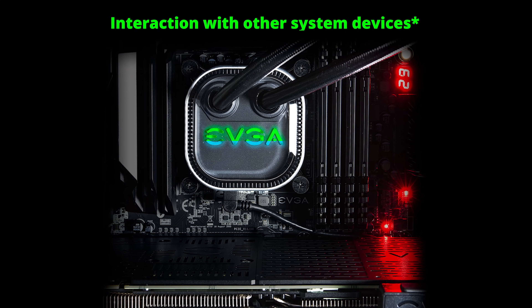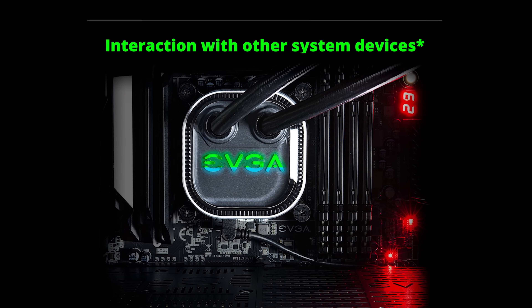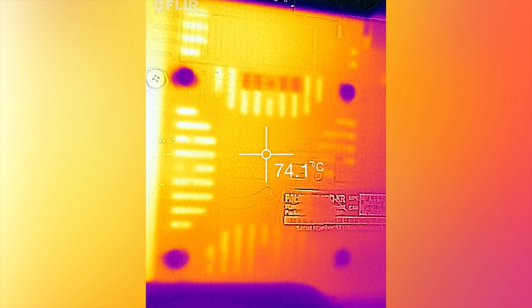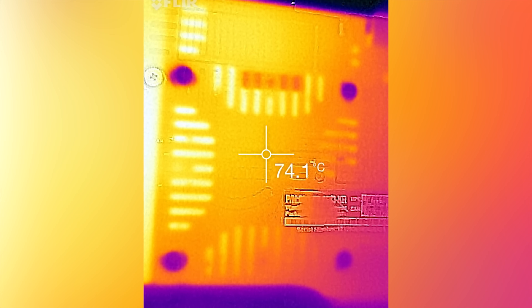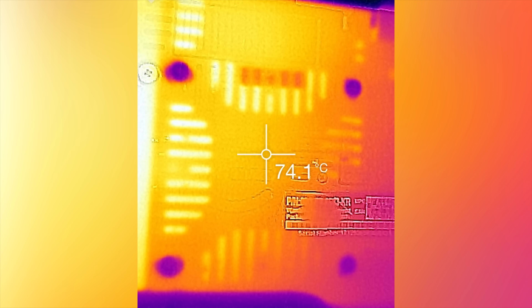In our perfect world, there is still some work to be done. Independent control of the fan curves is neat, but a robust implementation of a feature EVGA is teasing right now — that would allow other system coolers to be controlled as well — would allow us to, for example, point a side panel fan at the card's backplate, which reached a toasty 74 degrees Celsius in our tests. Backplates don't normally contribute much to cooling, but in this manner it's possible that they could.